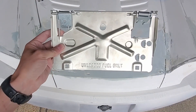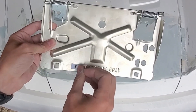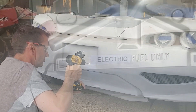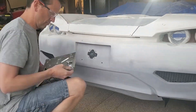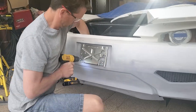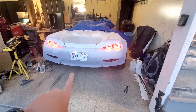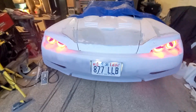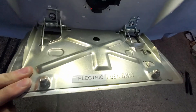I got one of these flip license plates — just needed to make one small modification. There we go. Got the license plate mounted, the lights are shining on the license plate, and here's the new feature: you can flip it down to charge. Electric fuel only.